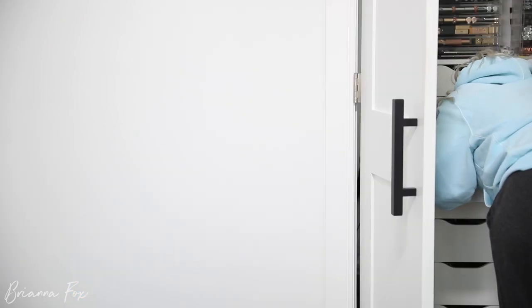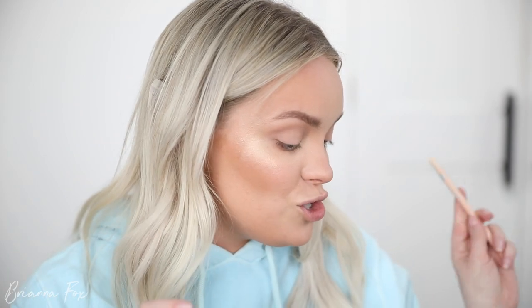I'm going to go into the Inglot Number 88 Gel Liner and... it's completely dried out. I can't find my Duraline — Duraline is basically a dropper that reactivates dried-out eyeliner. This is dry as a rock, which sucks because I was going to use this as a base even with the shadows. We're just going to improvise — I already have that crease on so it's still going to work.